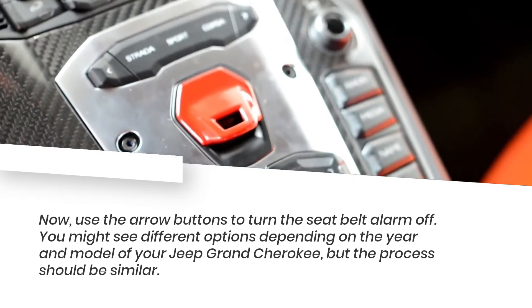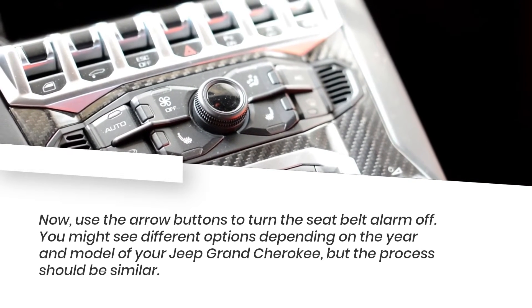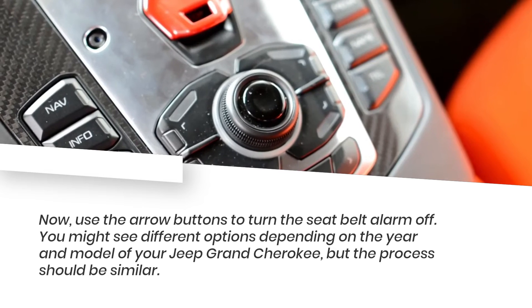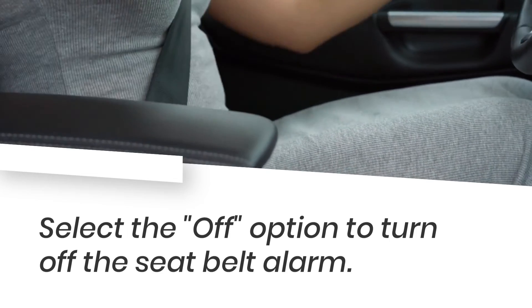Now, use the arrow buttons to turn the seatbelt alarm off. You might see different options depending on the year and model of your Jeep Grand Cherokee, but the process should be similar. Select the Off option to turn off the seatbelt alarm.